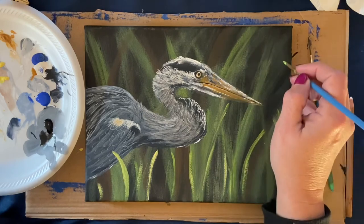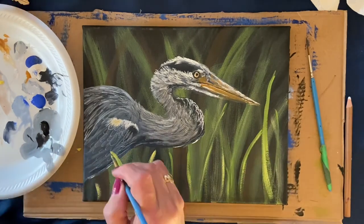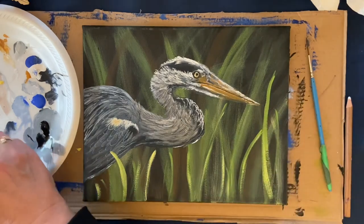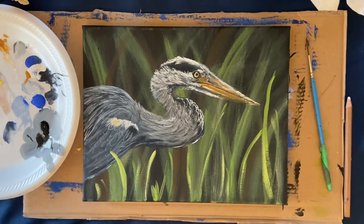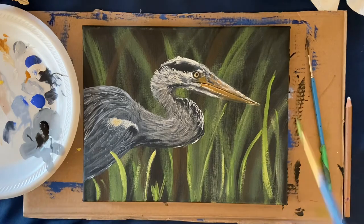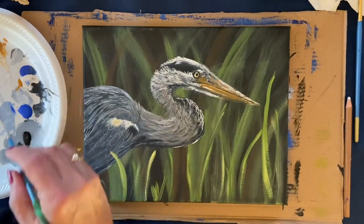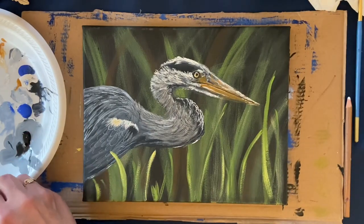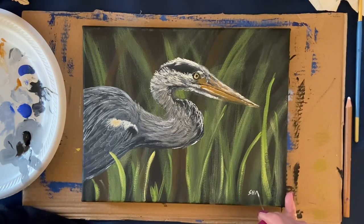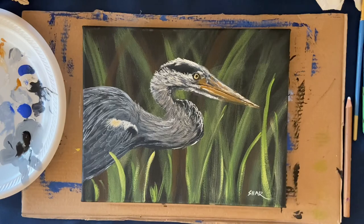I'm putting one grass that comes right up to the base of his wing, and highlighting with yellow or green as you see fit. You can put in as many as you like — I enjoy doing this part, it just sets everything down. I put some right in front of his beak and toward the bottom, with a couple to the side. I might go back in later and highlight some of the ones in the back, but I kind of like the fuzzed-out background. Finally, I'm going in with my script liner brush to sign my name. I hope you've enjoyed this tutorial. Thank you for subscribing — please hit like and subscribe!